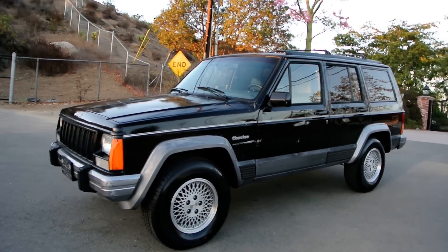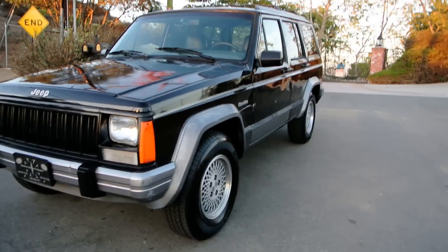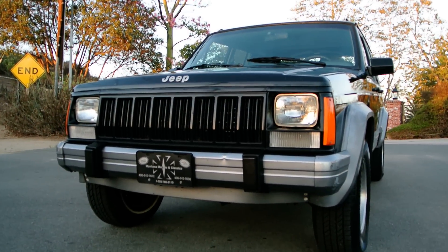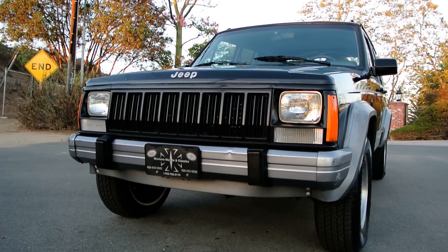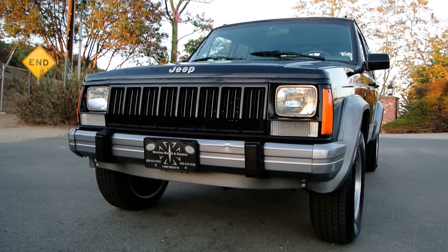Thanks for watching, make sure to subscribe. You can see some dings and scratches and I'll show you all of that in the other video — Nathan, 406-544-6919. I love these old square body Jeep Cherokees, especially in a low-mile, well-maintained example like this. So check out my channel and my web page, and call me up.